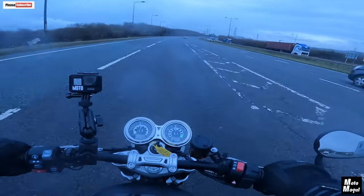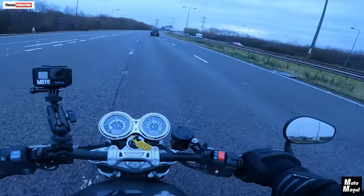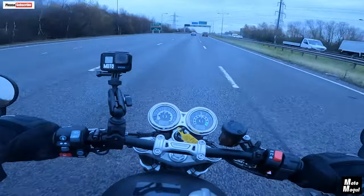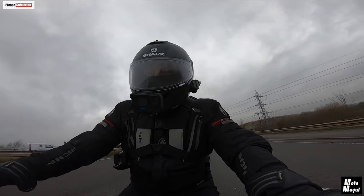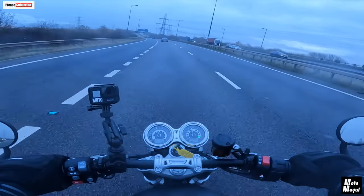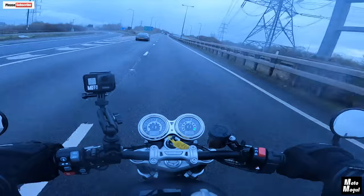I'd say the acceleration on this is far more brutal than on the T120. The T120 is no slouch, but this would leave it standing, definitely. Acceleration when you're already up there as well — we're doing 60 miles an hour now in fifth gear, 60 miles an hour in fifth at three and a half thousand revs. It just flies.